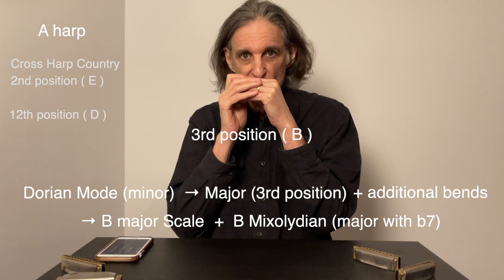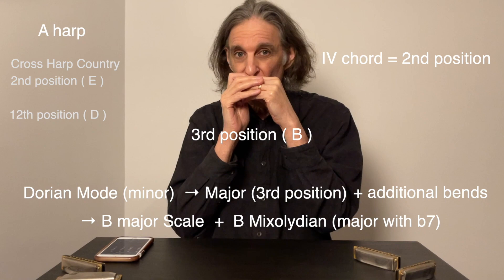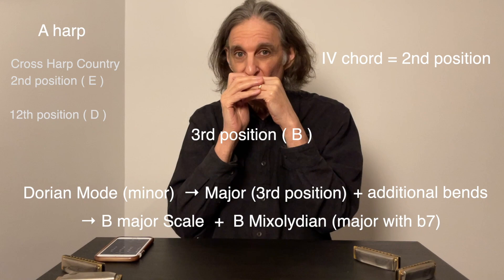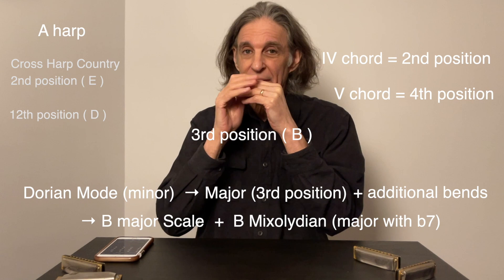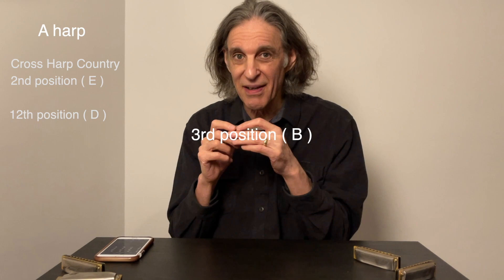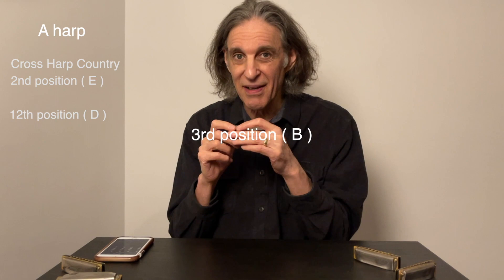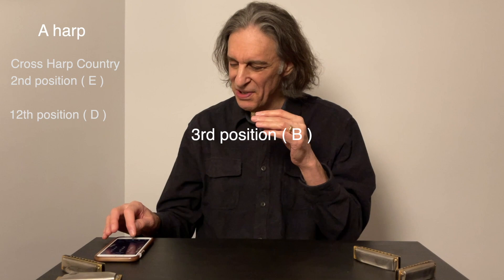So those country licks — the IV chord is cross harp, back to I, and the V chord is 4th position. I know there's a lot of numbers flying around here, but that's normally a minor key. And if you want to play that lick fully, you need the 5th hole overblow. But this is surprisingly pretty comfortable once you get used to it, and just like playing in 12th position, it has its distinct advantages — it gives you a whole different vocabulary.